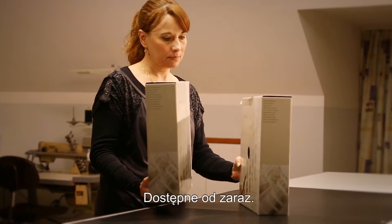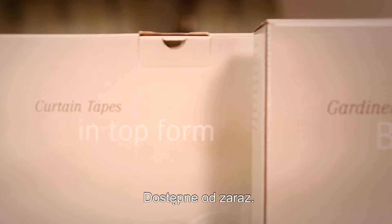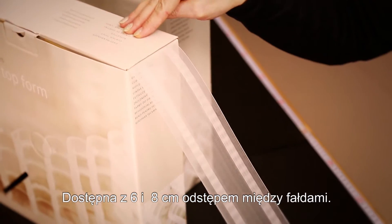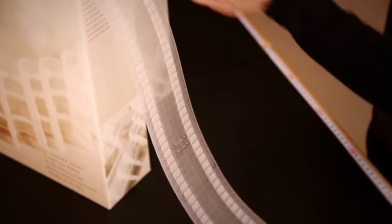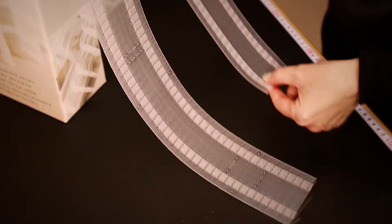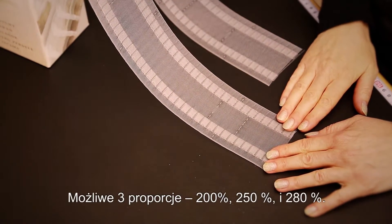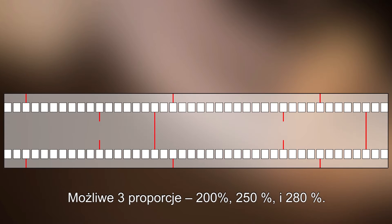The New Wave curtain tape is available in stock in widths of 6 and 8 cm spacing between the pleats. In the following we will be using the 8 cm curtain tape. Each of the two curtain tapes allows you to select a curtain fullness of either 200, 250, or 280%.